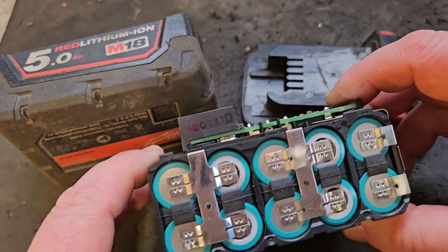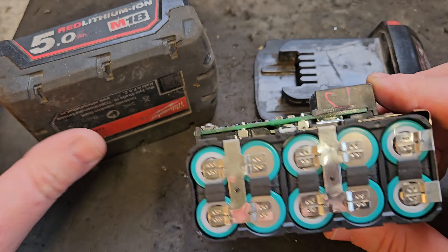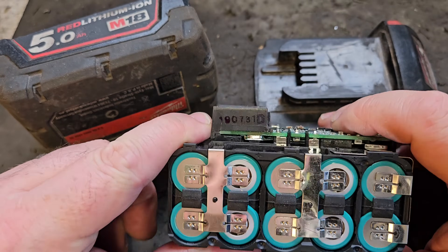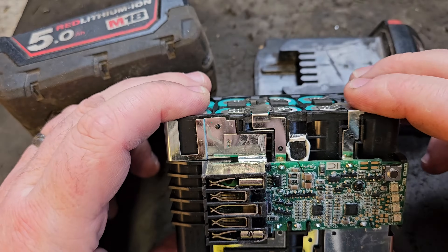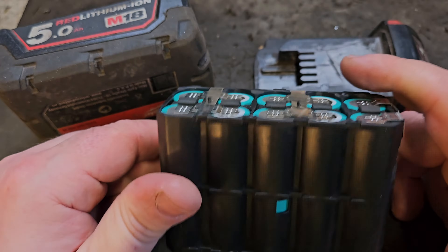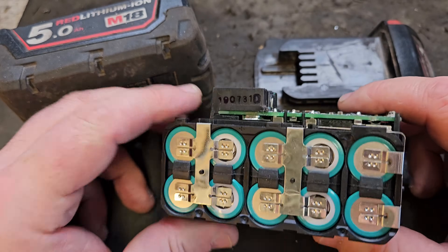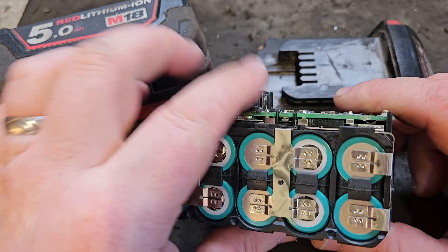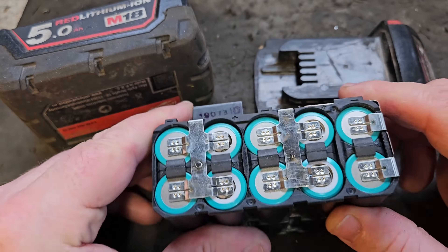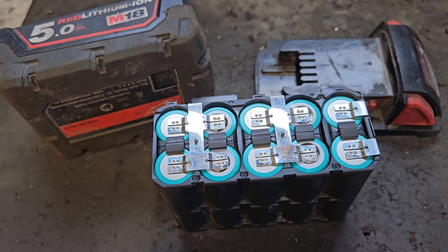Episode 3: Removing Defective Cells from a Battery Pack. In the last episode we explored a technique for raising the voltage when it was at critically low voltage. And even though we used the right techniques and done our best, through no fault of our own, four of these cells have not recovered. So we're going to have to remove them, and today I'm going to show you how to remove these cells from the pack.